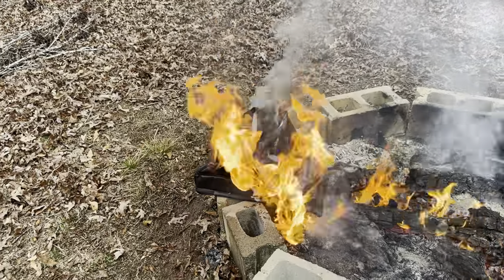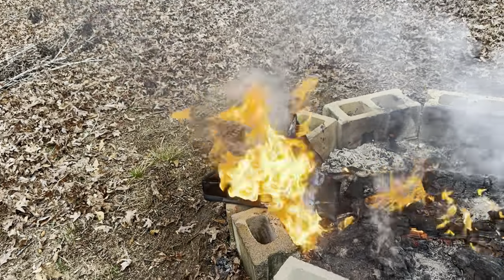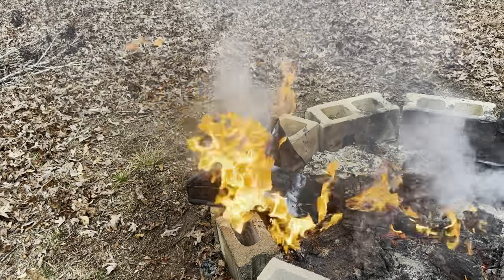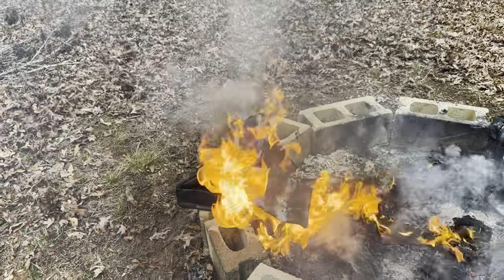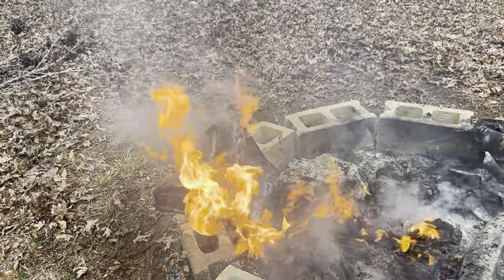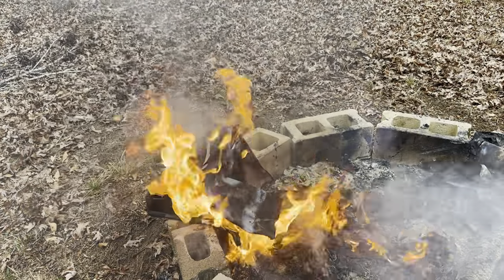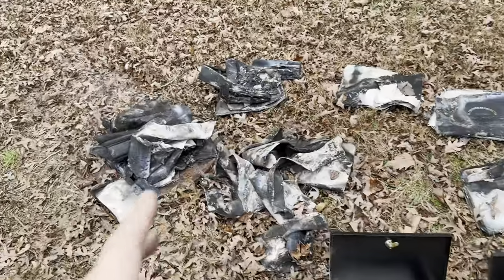I took it completely out of the fire, poured a gallon of water on top of it, and because the material is so combustible it is still actively on fire — like a cardboard box wouldn't still be burning, but this one is. Definitely not even close to fireproof or fire resistant.